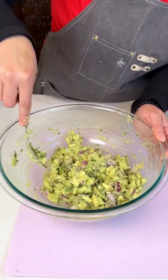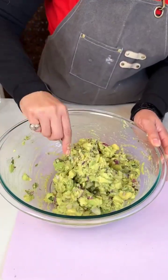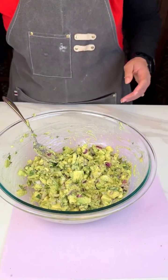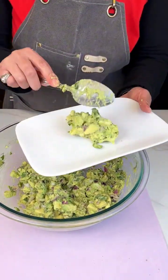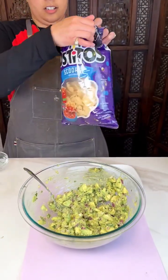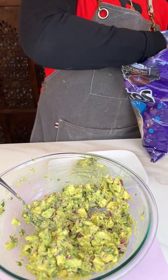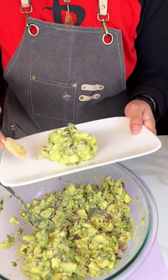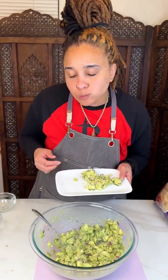We got that mix in there really good, y'all. This is perfect. So y'all already know me — I got my plate ready. Cause we are gonna taste this guac. That means some scoopity-doops. And we are gonna give this a taste. That right there, y'all — that's some good quality guac.